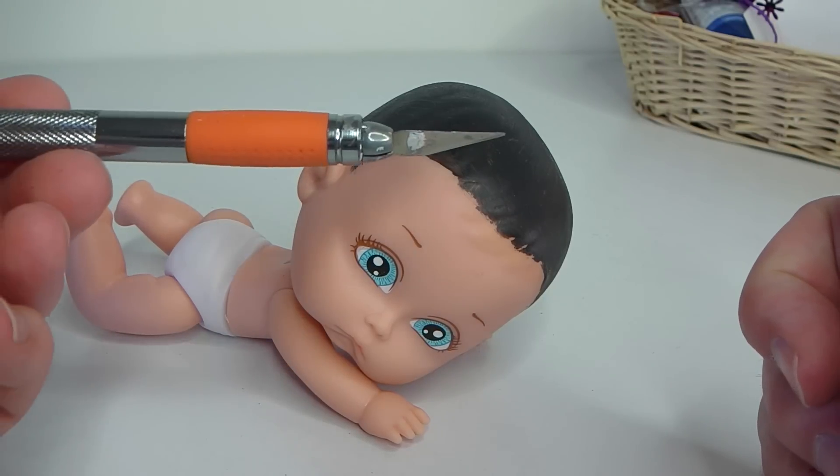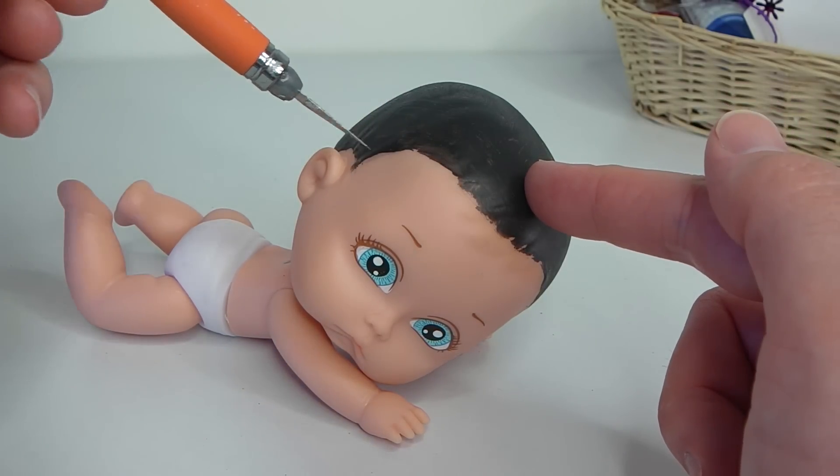Now that the paint is dry, what I'm going to do is get my craft knife and I'm just going to go around the hairline of the black and cut the top of her head off.